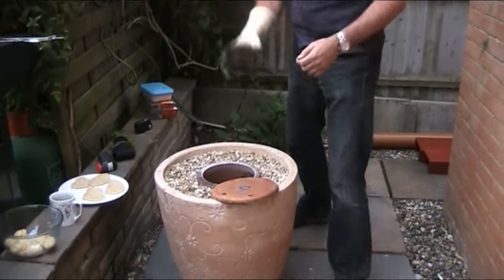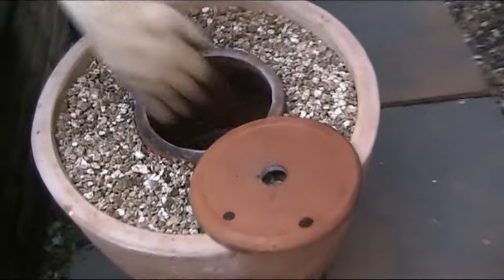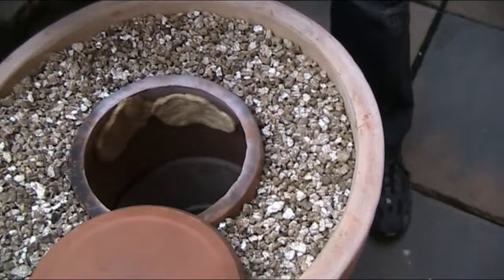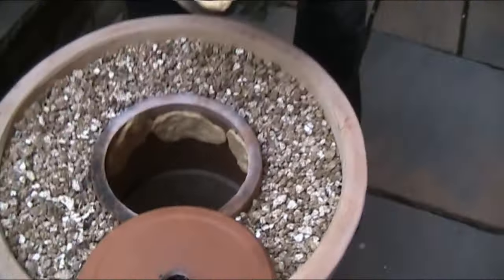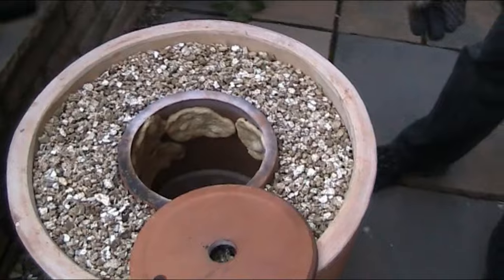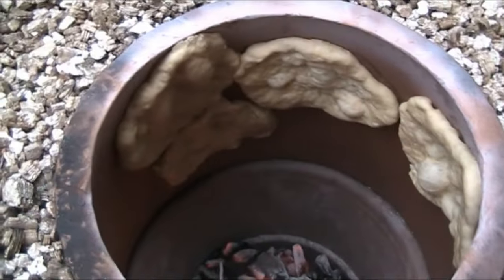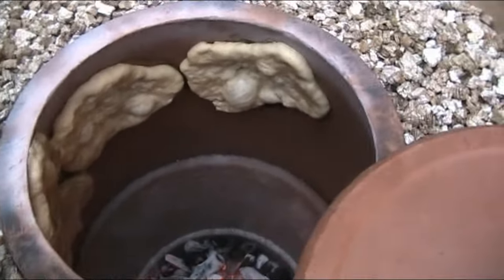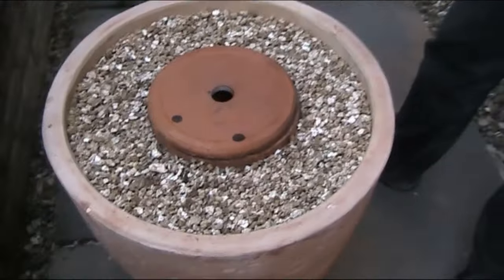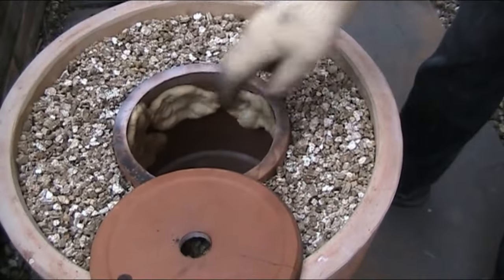Let's put our naan breads on now. I just want to show you how easy it is — just slap them on the side like that. If you're tough you wouldn't be wearing gloves, but I'm not tough. Put one down there and you can see them bubbling up already — look at that! If I want to heat them up quickly, I'll just put the lid on. Nice — leave it a fraction longer.